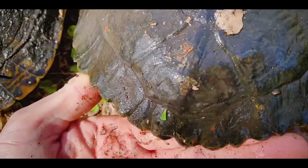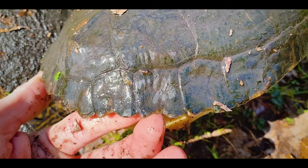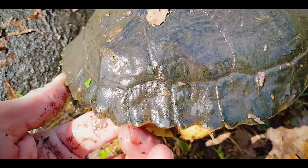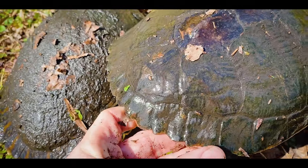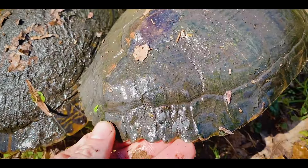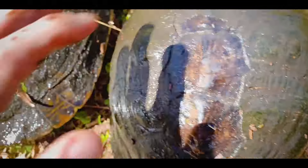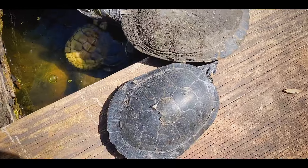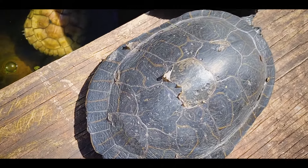One of my favorite ways to tell them apart is looking at the rear marginals of the yellow belly — each scute has an indent in the middle that gives a sawtooth appearance and texture. In some individuals it's actually pretty sharp; I've grabbed these before and cut my hand on them. That sawtooth is not present in the cooters. If they do have an indent it's very, very slight, and for the most part their scutes are straight, so they don't have that serrated appearance.